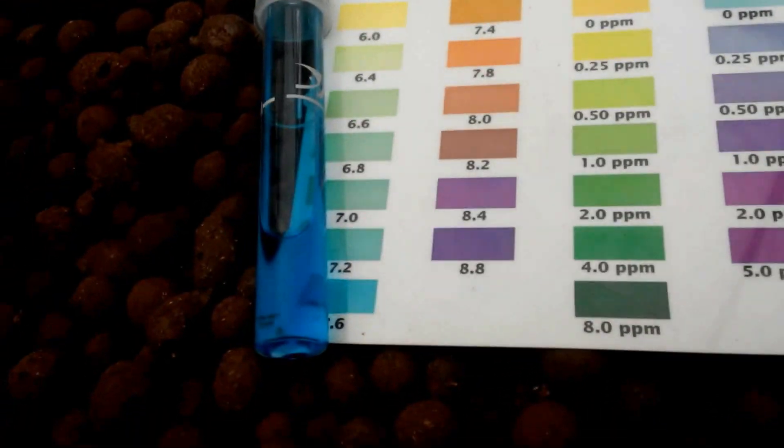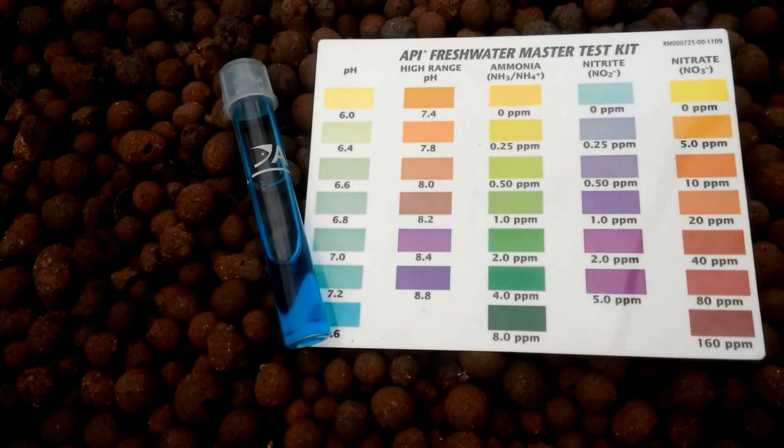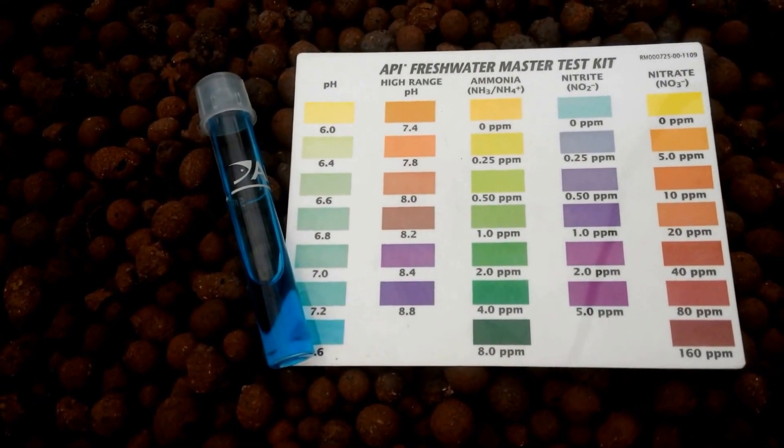The pH is way above 7.6. I'll do another test in the high pH range just to confirm.